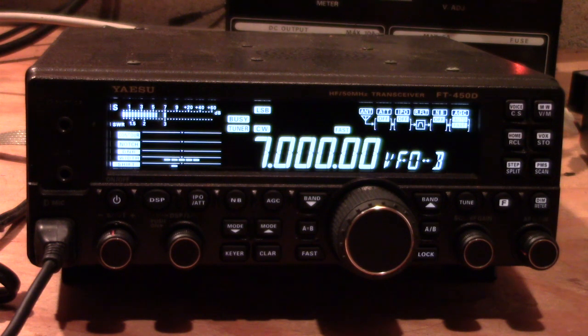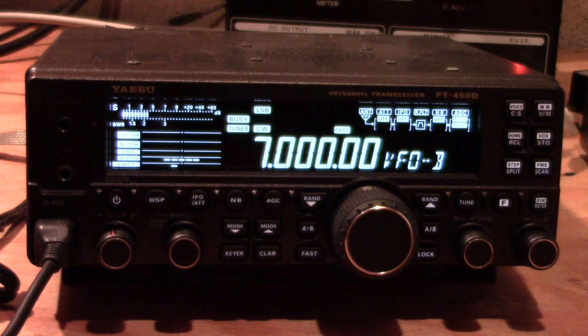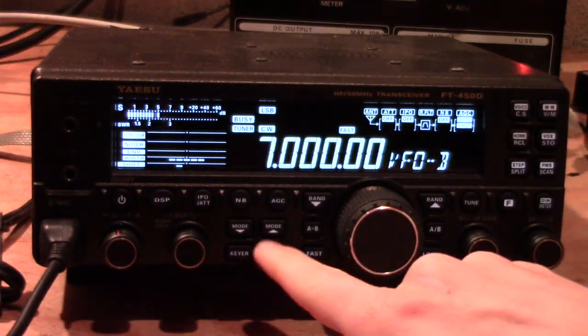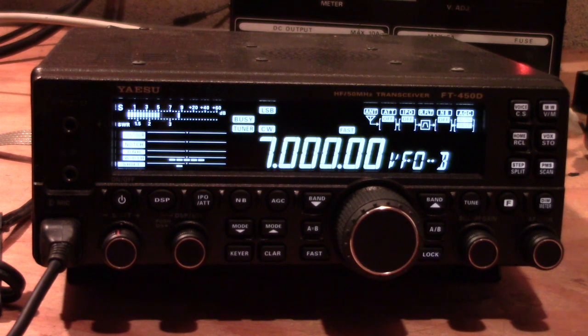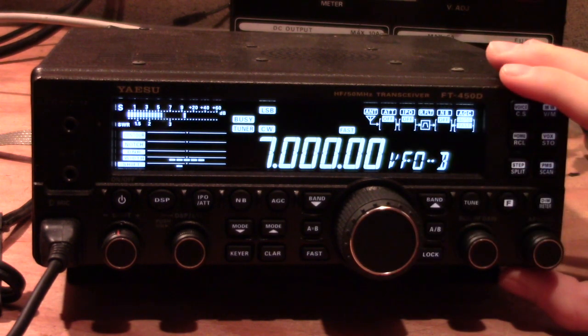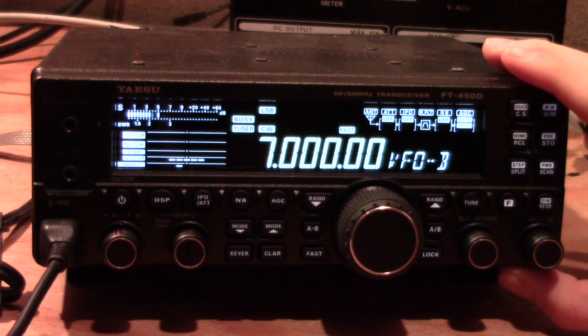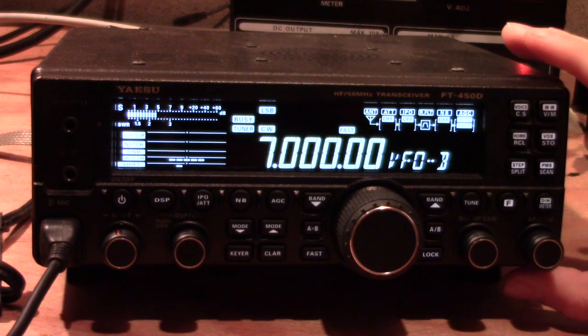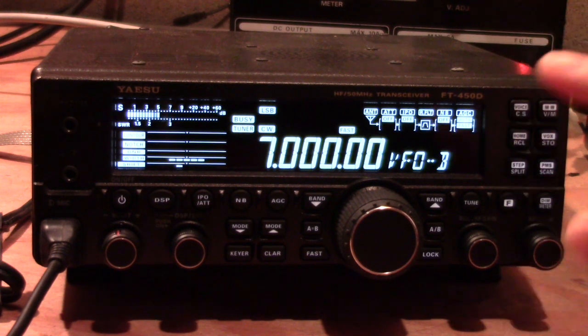Welcome to 40 meters where the band is hopping with CW. Using what we learned in the first segment, we can use the mode buttons to select the mode we want, which in this case will be CW. Be aware that when using the radio there is a lower sideband CW and an upper sideband CW — you will need the proper one selected, otherwise you're going to sound distorted to everyone else. Select the mode according to which band you are on.